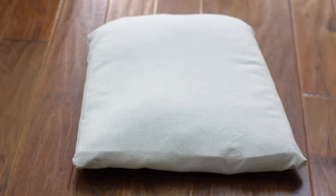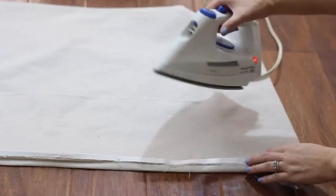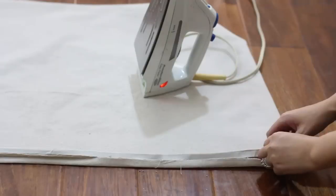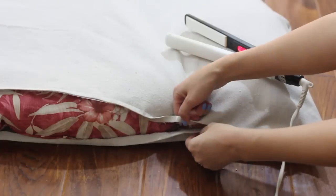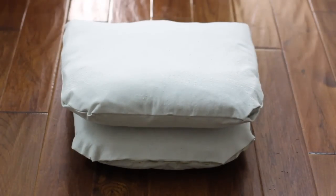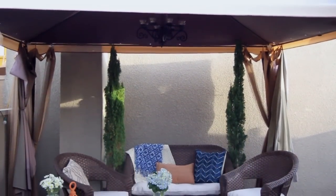And there you go — you now have a no-sew canvas drop cloth cover that is removable and washable. If you live in a really hot area and are worried the velcro won't withstand the heat, you can do a closed seam instead: simply press the top and bottom flaps in by a quarter inch and press a strip of iron-on adhesive tape along the top edge, peel off the paper backing, insert the cushion, and press the seam together with a flat iron. Pull the fabric tight while it cools as you work the flat iron down the seam, and that is it — you now have either a removable velcro cushion cover or a closed seam cover to update your patio from drab to fab.